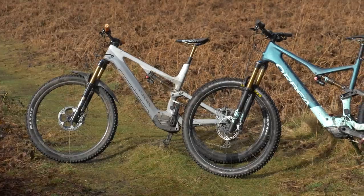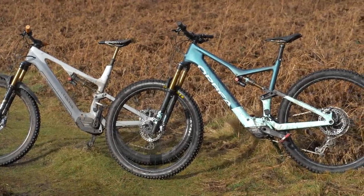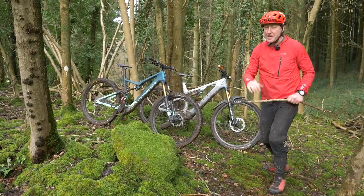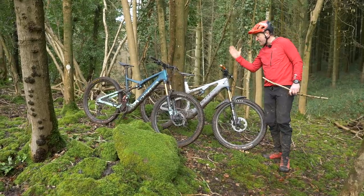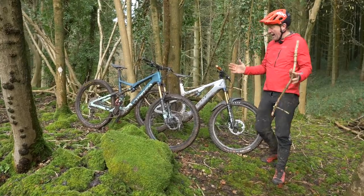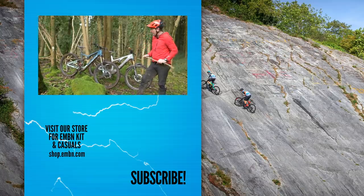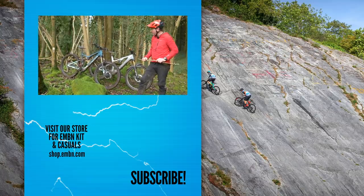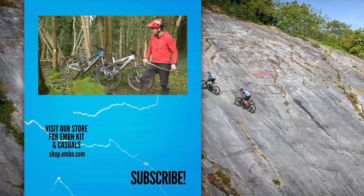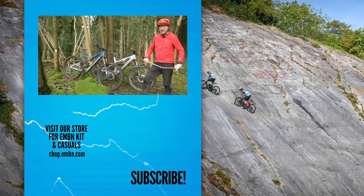Very much two different tools for different jobs. I think the Orbea Rise certainly is an animal in dry conditions, but it does come a little bit stuck in conditions where you need a little bit of momentum to get you up those technical climbs. In that respect, the Spectral ON is the tool for the job. I think this is definitely a video we will be revisiting in dry conditions. Don't forget to subscribe to EMBN for more electric mountain bike content, give us a thumbs up if you like this video, and we'll see you — hopefully — in some dry conditions next time.